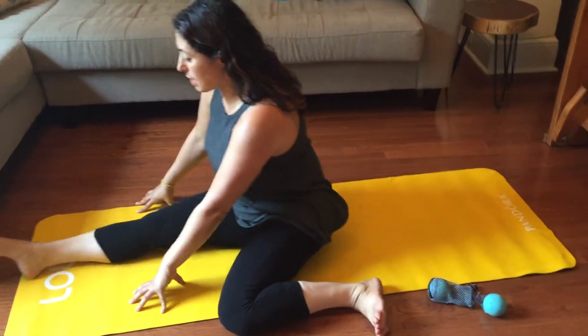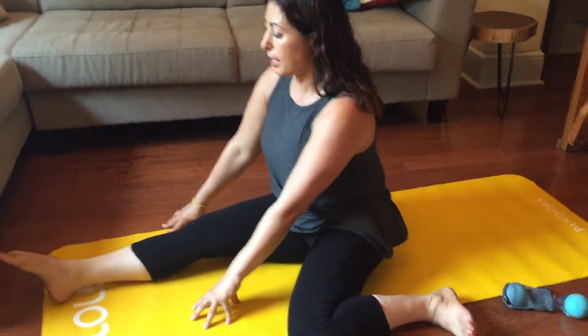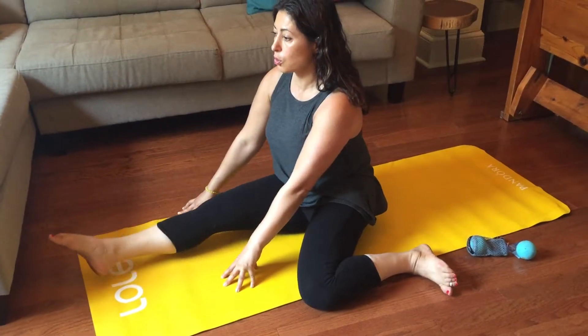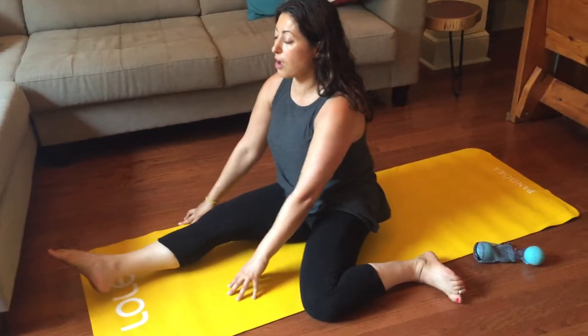Put your hands on either side. Point the foot. You have to draw the thigh into the hip socket. Keep stability around your torso. You're going to lift it up and circle one way — one, two, three, four, five. And the other way — one, two, three, four, five.